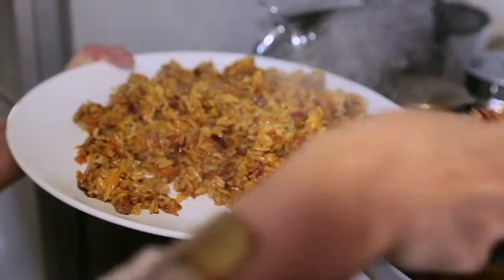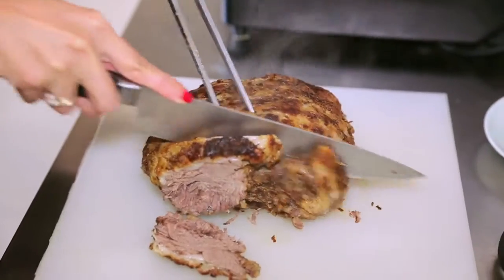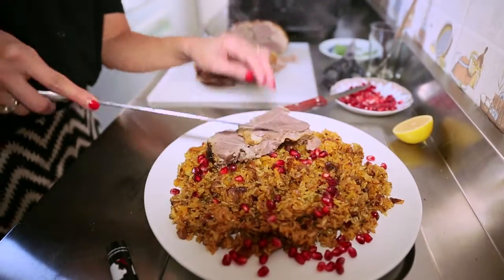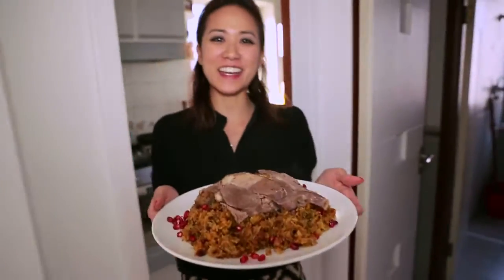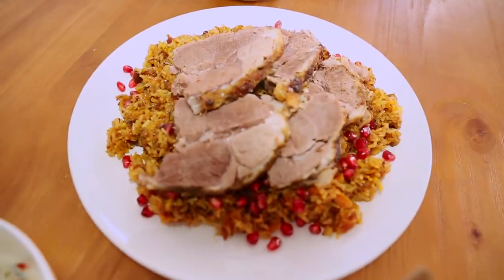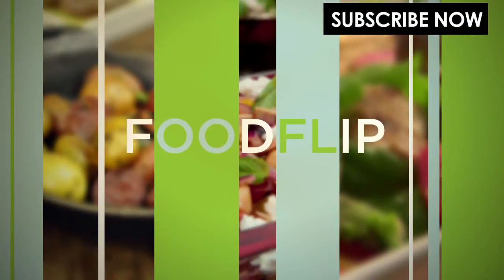Voila! Your Sunday roast meal is done — or almost. All we need to do now is wait, rest the meat, and eat. There you go! Your Sunday roast Asian style, with a little bit of flavors from Xinjiang and the Middle East. Hope you enjoy it! Bye, have a great weekend!